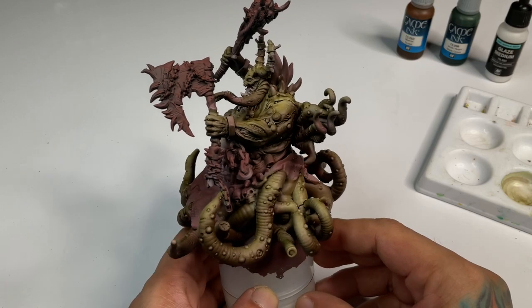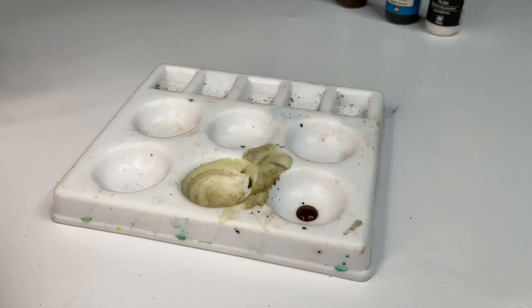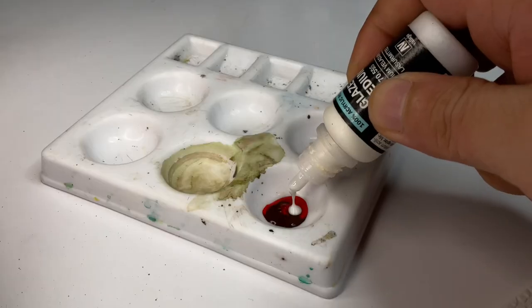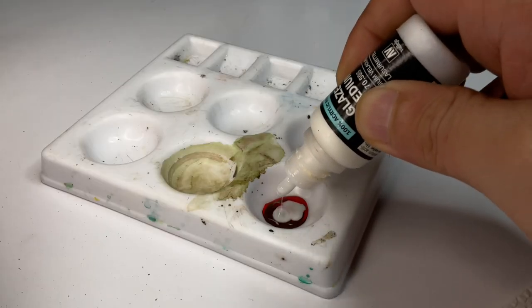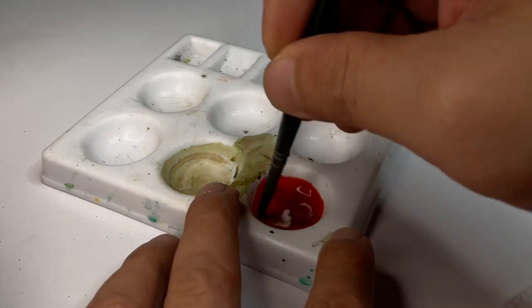After just two thin coats, we're kind of good to go. Now we mix a bit of flesh wash or flesh ink and red ink. This will produce a gum color — like the color of your gums. It's kind of gross, but that's what we're aiming for.